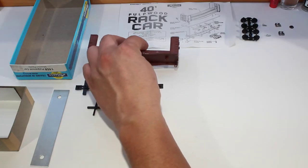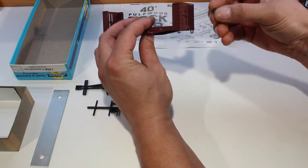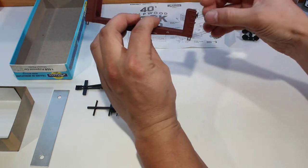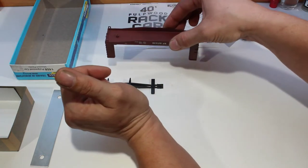Now for assembly. We can take our body and put the brake wheel into the brake wheel hole. As long as it goes in nice and snugly we're not going to use any glue — we don't want it to fall out. That looks pretty good, that's all we need to do with that.